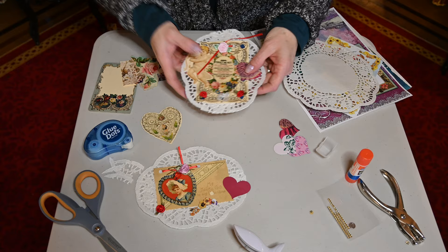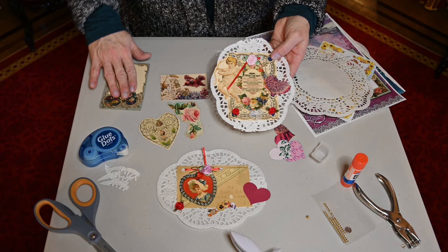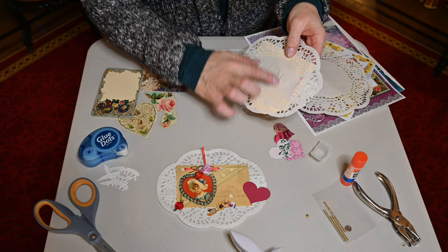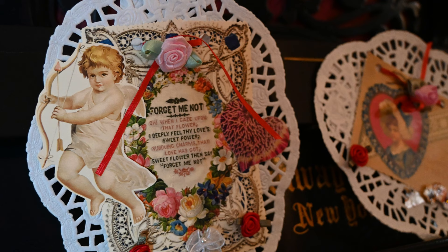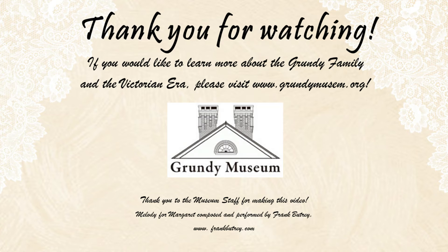To me that looks pretty done — I think I would have liked maybe a bow, but that looks like a little Victorian Valentine. You can see where if you use any of these other pictures as a backer it would have made a nice one. Now if you're going to mail this, you might want to make your own envelope, but to give it to somebody you can always write your sentiment on the back. We hope you had fun making your Victorian Valentine! If you'd like to learn more about Victorian Valentine's Day and the origins of Valentine's Day, please check out our YouTube video on our Grundy Museum channel, and like and subscribe. Thanks so much and we'll see you soon.